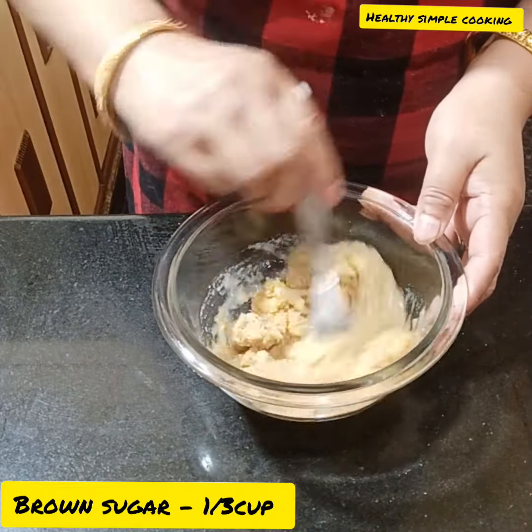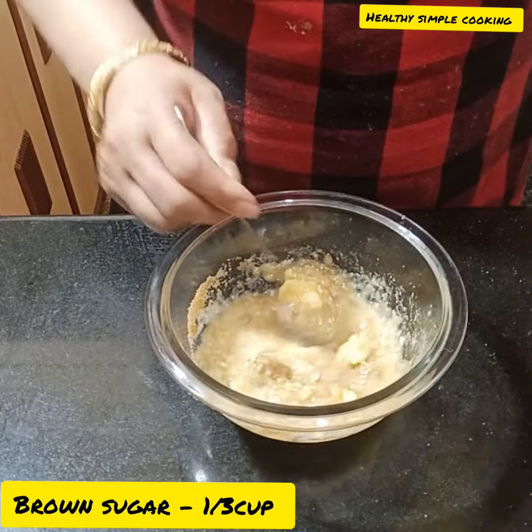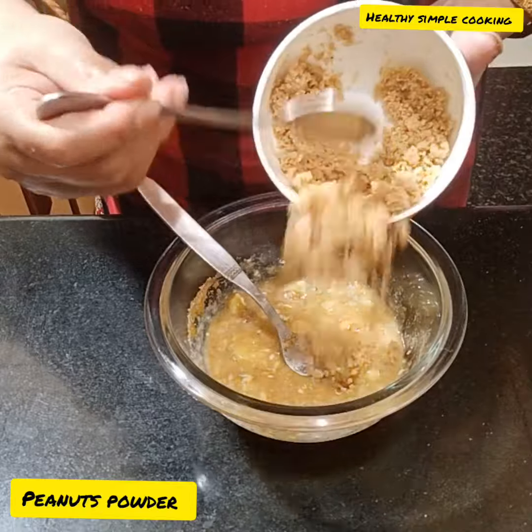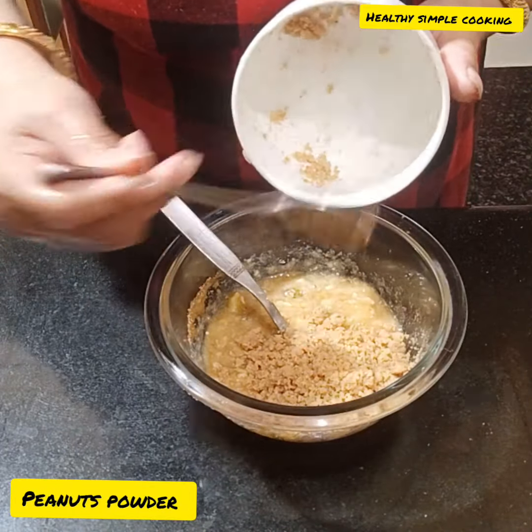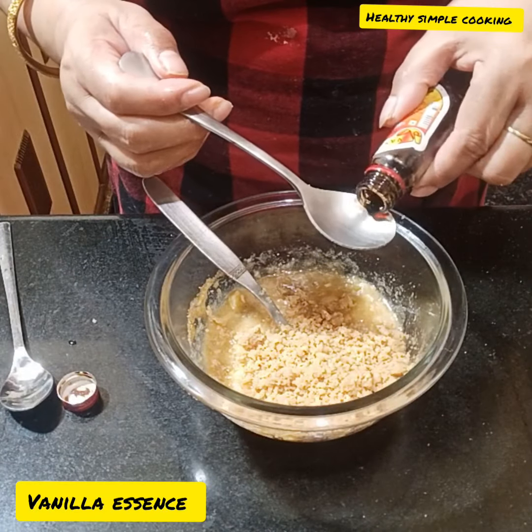You can also melt the butter. I am using brown sugar — one-third cup of brown sugar. You can also use normal sugar or jaggery instead.